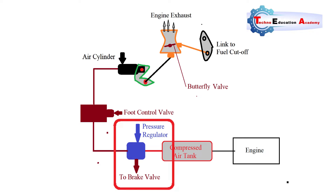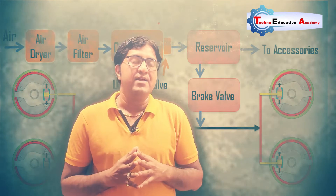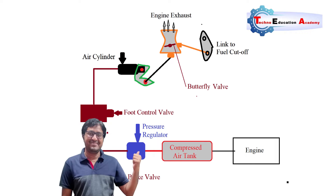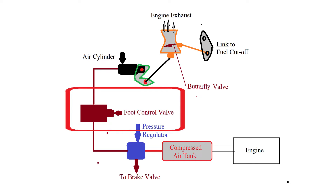The air compressor tank is connected with the pressure regulator, which is the main component of the engine exhaust brake. It operates the service brake. It is connected with two brake valves, supplying high pressure air to the service brake as well as to the air cylinder, making it the main component of the engine exhaust brake.